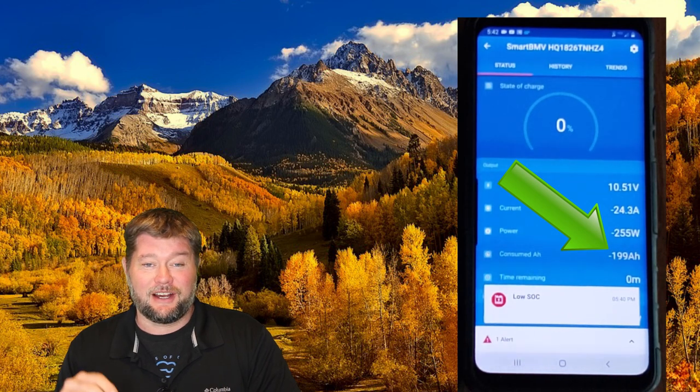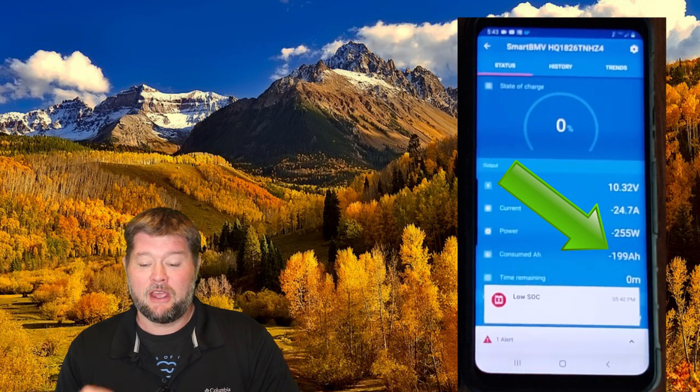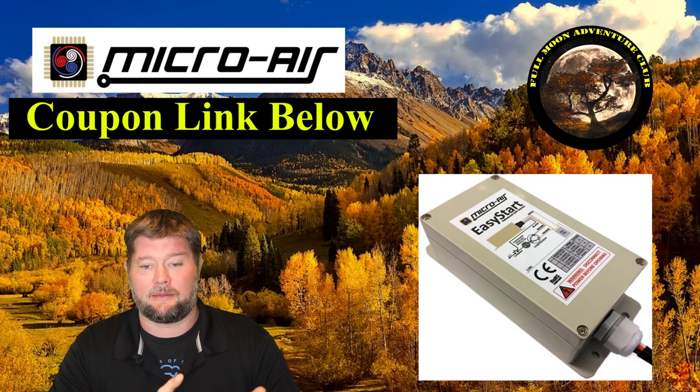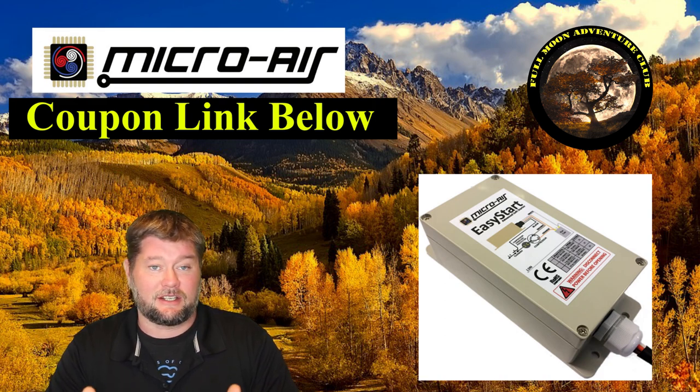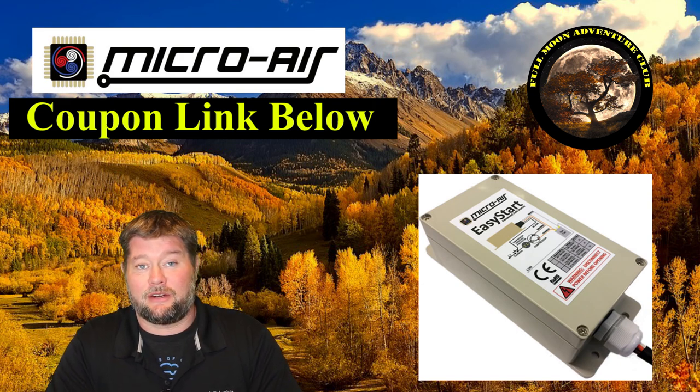We made it three hours, which is really impressive. With the Victron battery monitor we can see we actually used 199 amp hours, and the batteries were able to run the air conditioner all the way to the very end — delivering enough juice until completely dead. The Easy Start 364 definitely played a role. I know this because the same air conditioner on a normal extension cord at a friend's house trips their breaker after about two hours from the surges, but with the Easy Start installed I was able to run it all day.